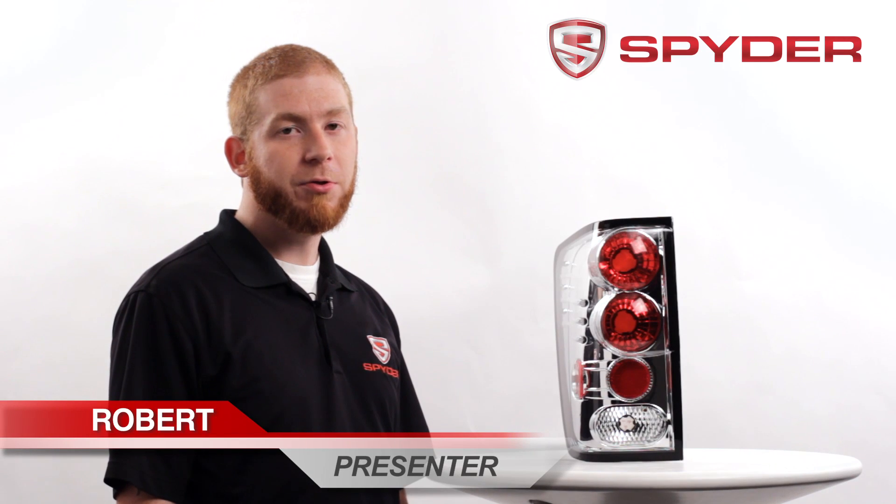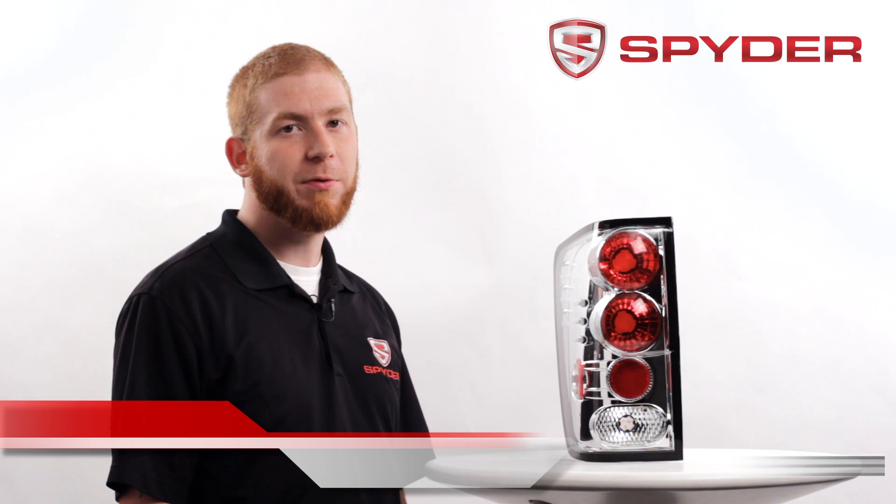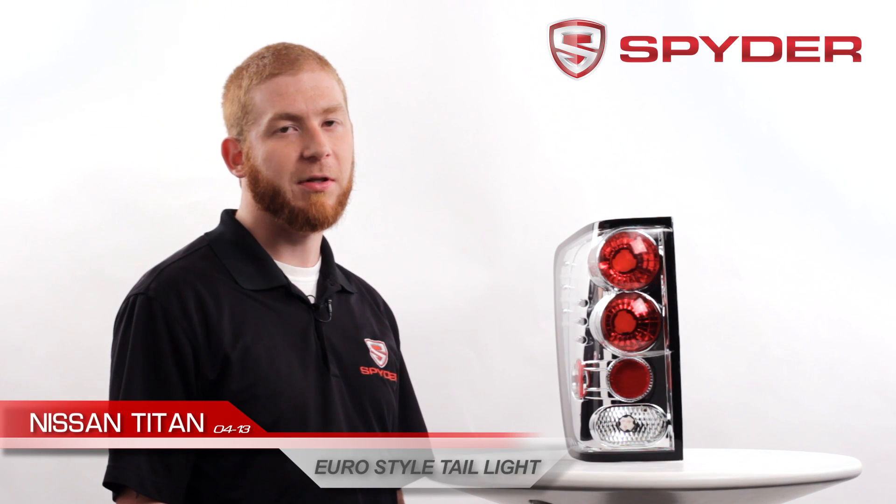Hi, my name is Robert. I'm here to introduce you to Spyder Auto's Ural-style taillights for the 2004-2013 Nissan Titan. This item is also available in a black housing.